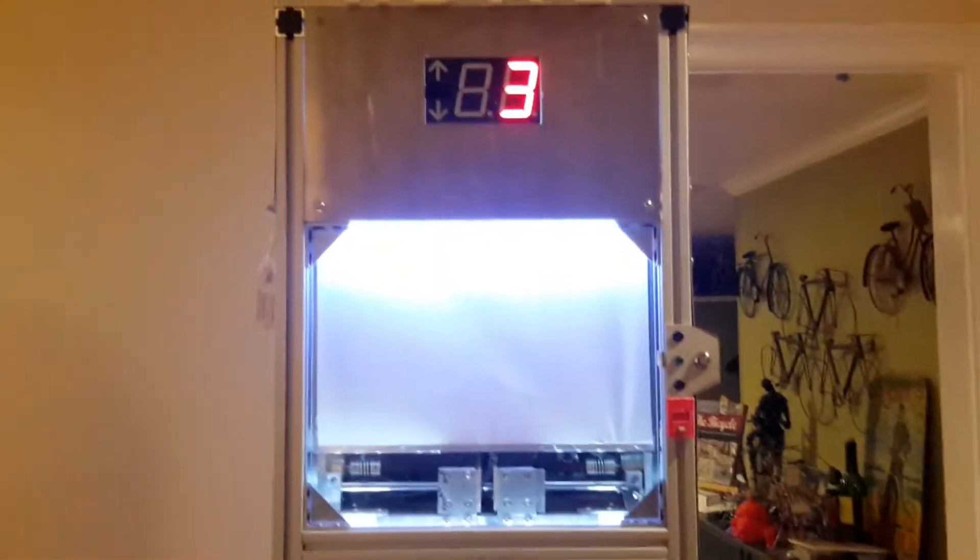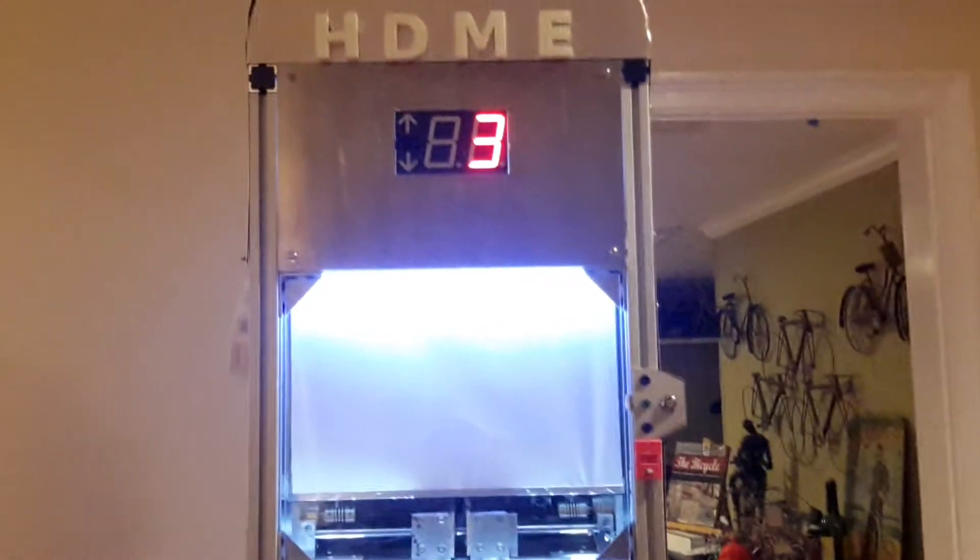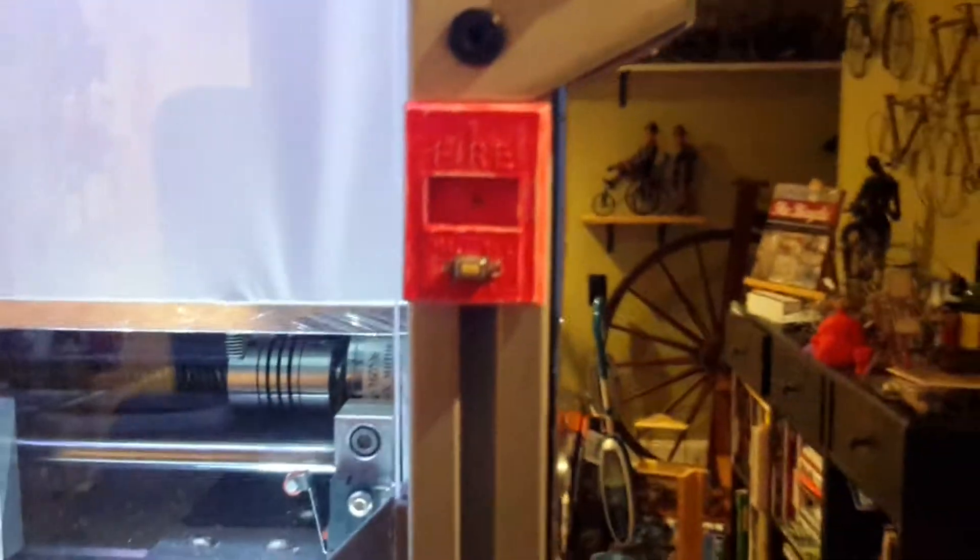Hello YouTube, today I'm going to be showing you my addition to the elevator in 5700. The addition to the elevator is the pole stations with LED lights in them, and there's a pole station on each floor.